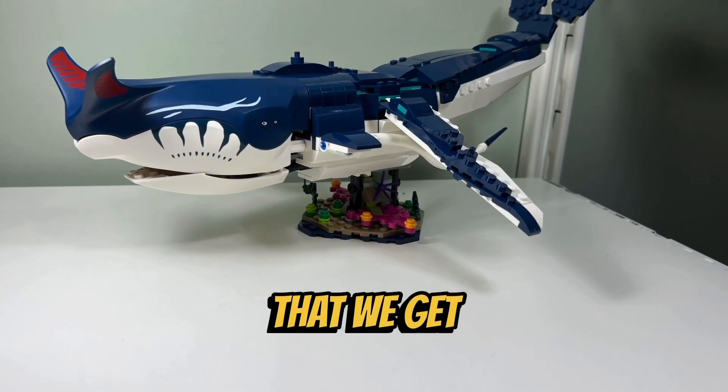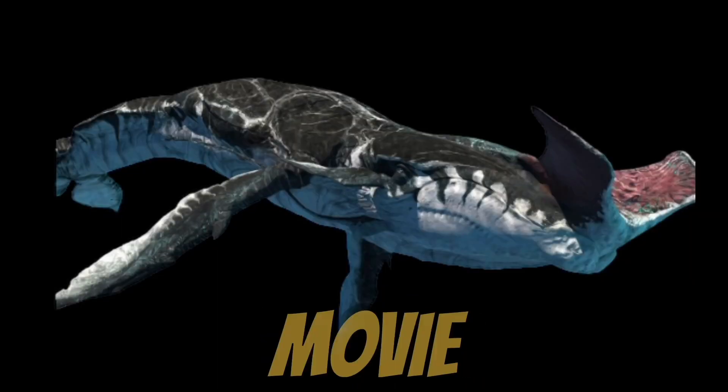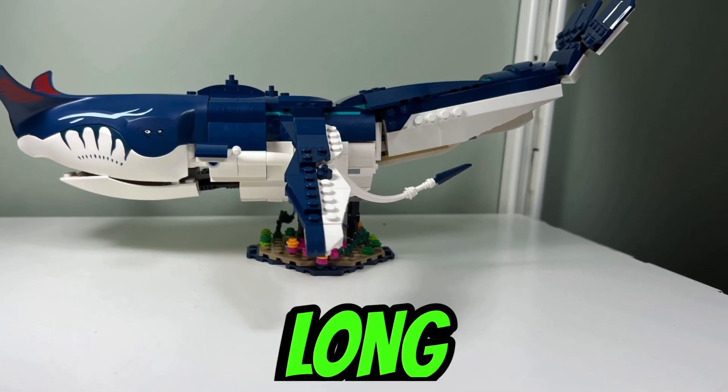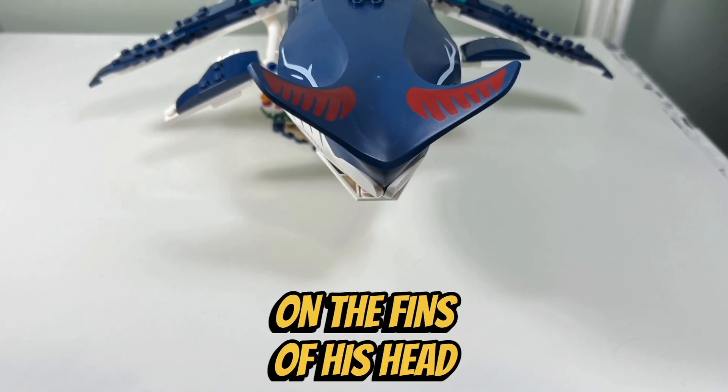I like the huge Payakan that we get in this set, which is the whale-like creature called the Tulkun that we see in the Avatar movie. I like the size of the Payakan, which measures in at 39cm long. I like the dark blue and white color scheme of the Payakan, as well as the dark red color on the fins of his head.